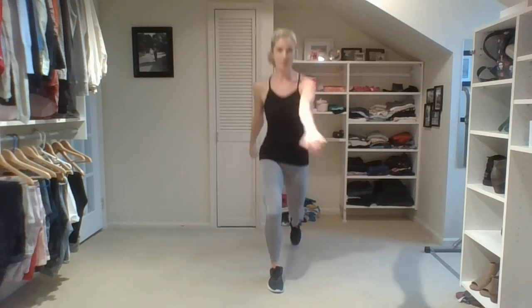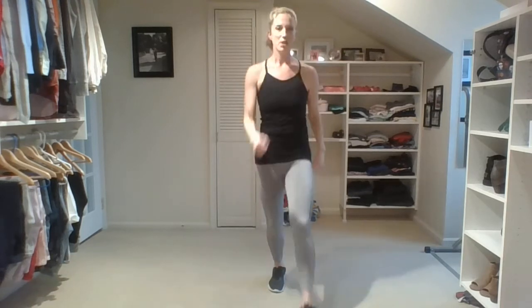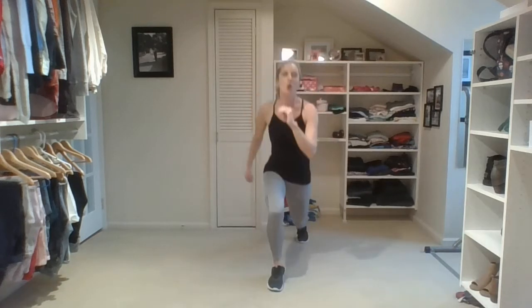Now we cut it down to four counts. Here we go: one, two. Do whatever you want with those arms — whatever helps you balance, right? Step it front: one, two. Step it back. Two counts now: one, two, one, two, one, two. Slow it down — singles, stay low: eight, seven, six, five, you got four, three, two, one. Step it in, march it out. Nice work.